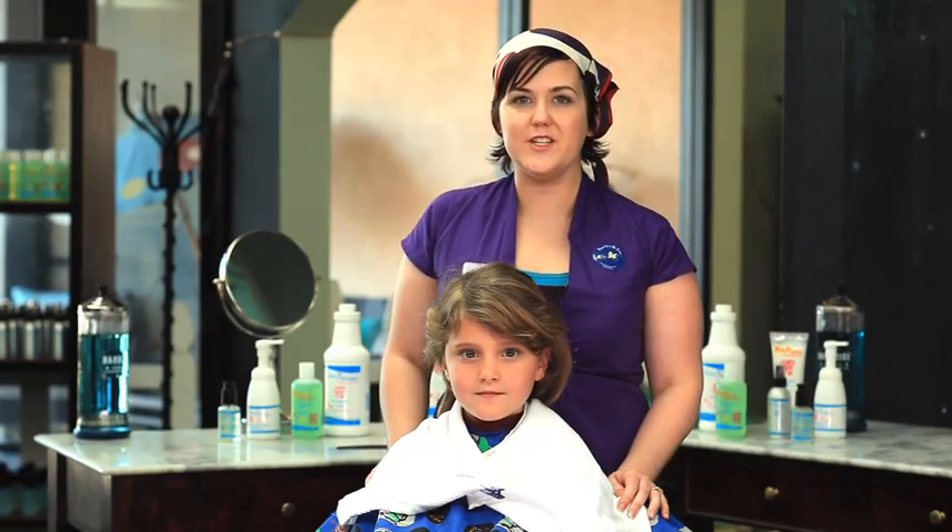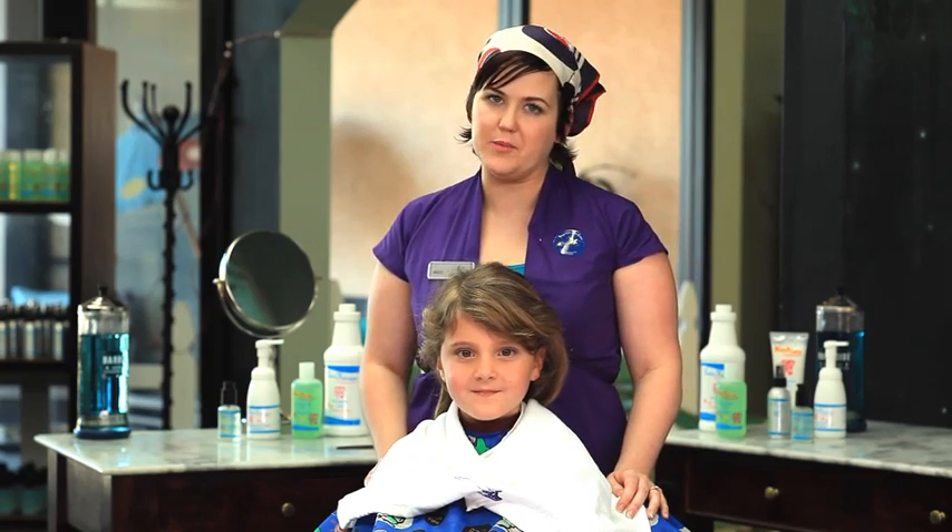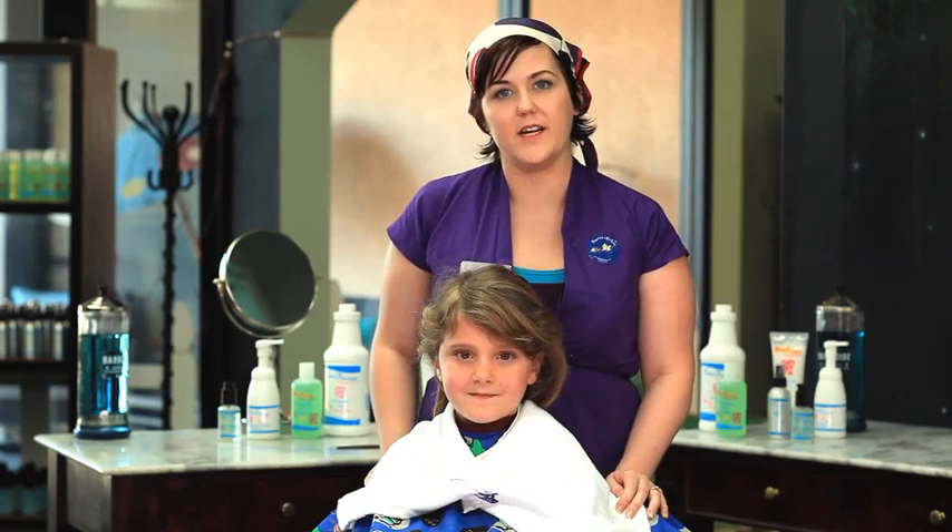Hi, my name is Kelly Craft, Regional Manager at Hair Fairies. Today I'm going to show you our knit zapping process, researched and developed by Hair Fairies.